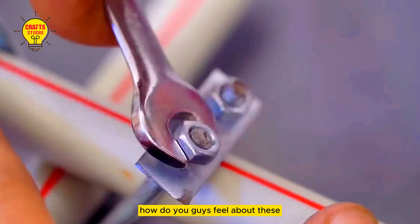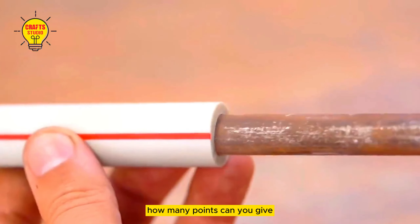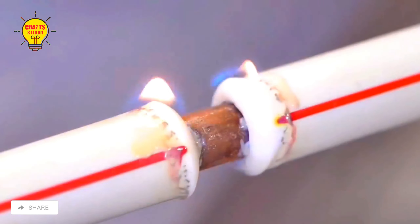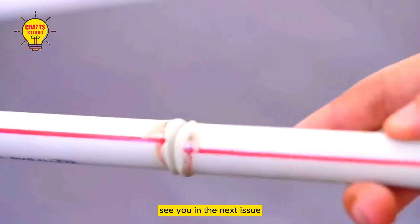How do you guys feel about these six creative inventions? If you give a perfect score of 100, how many points would you give? If you like it, you can like it and follow. Every time you support me, I will continue to advance — sharing interesting creative productions every day. See you in the next issue.